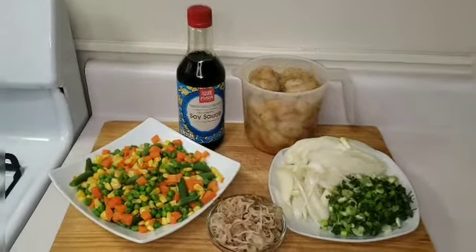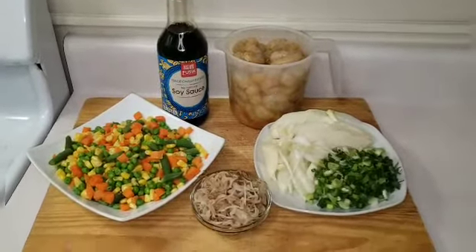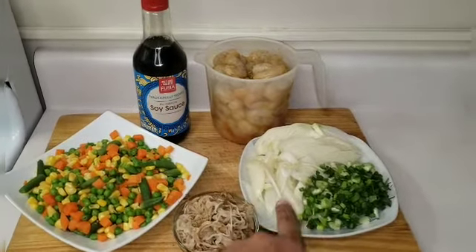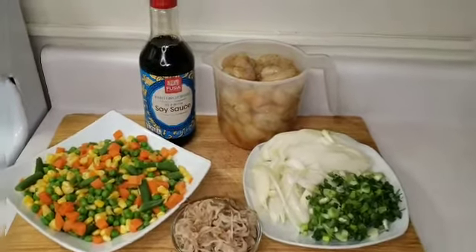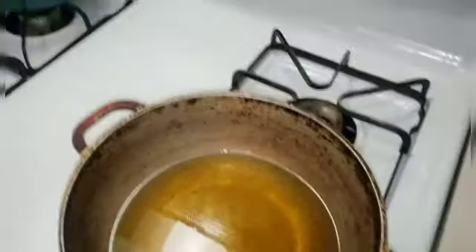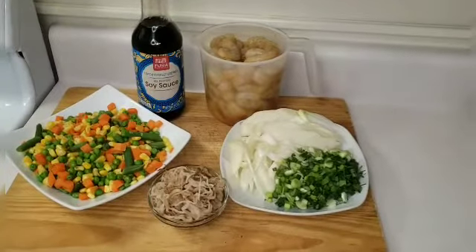Hey guys, welcome back to another video of Kezi Corner! Today I'm about to make you a homemade shrimp fried rice. Here I have some mixed veggies, some bean sprouts, some green onions, some onions, some shrimp over there, and that's my soy sauce. I'm going to make the shrimp a little bit crispy, so I'm gonna fry it in a little bit of flour — just a little bit. I have my oil heating up and my rice over here, so I'm just gonna get straight into it guys.